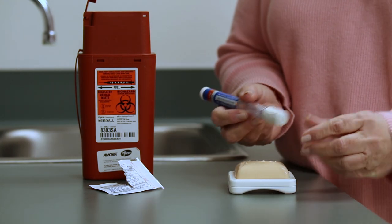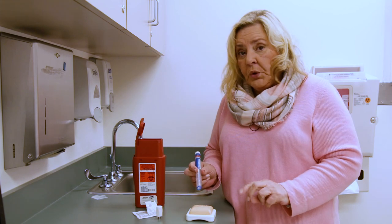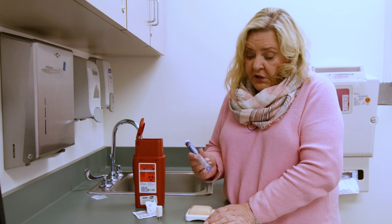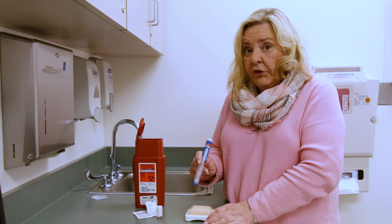Next, you take your pen, remove the cap, and you're going to hear two clicks. The first click is when it starts, and the second click is when it's finished. The demonstrator pen is a little fast with the two clicks because there's really no medication coming through, so yours may be a little slower than this.